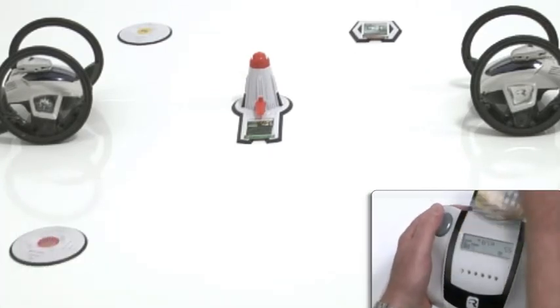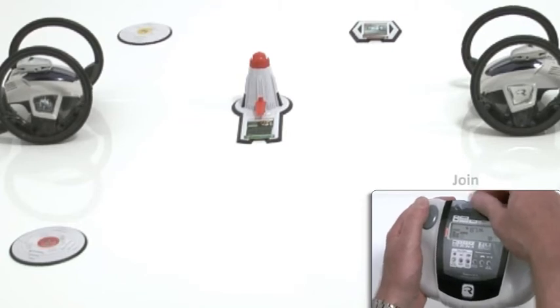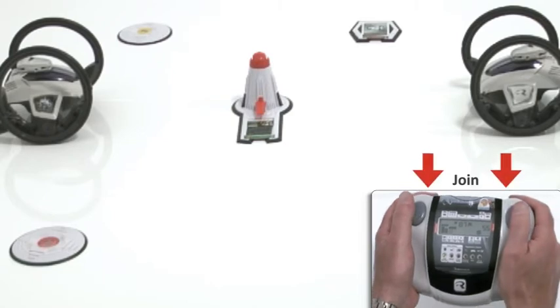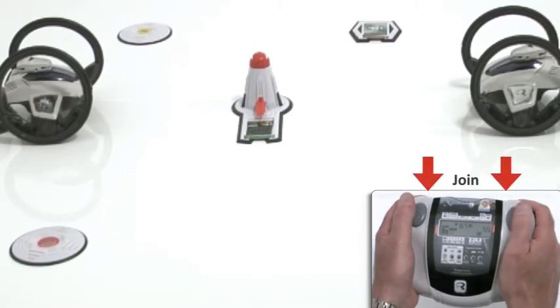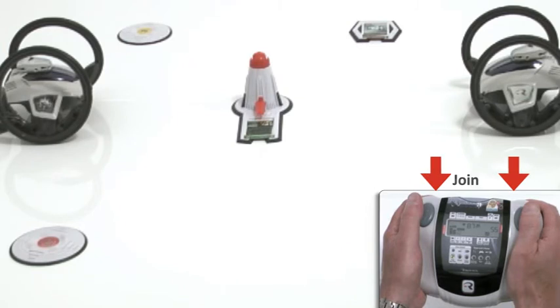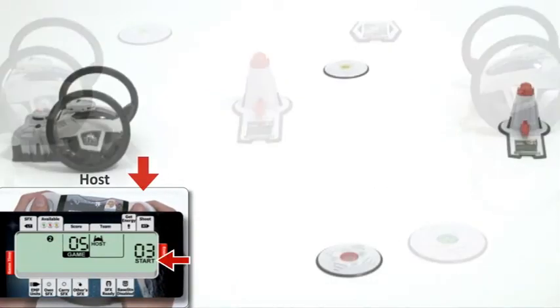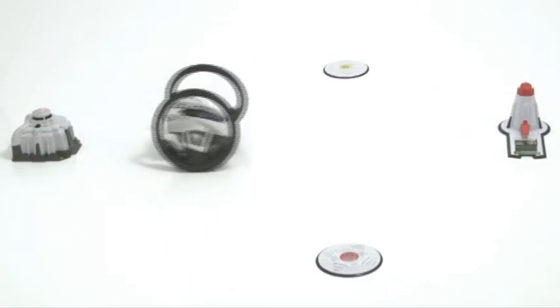To join a game, make sure that the robots are placed at their right locations, with team one's robots next to their base station, and team two's robots on the opposite side, next to their base station. The players that want to join the host should now press and hold both trigger buttons on their remotes for a few seconds. They will automatically be joined to the host. When all the players have joined, the host will start the game by pressing the right trigger button.